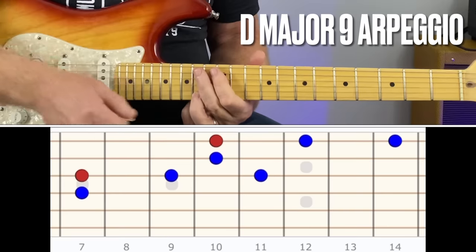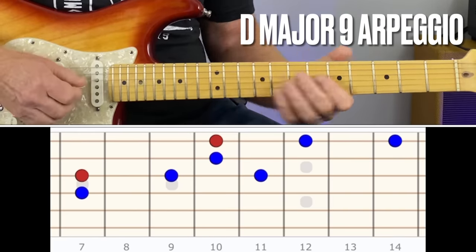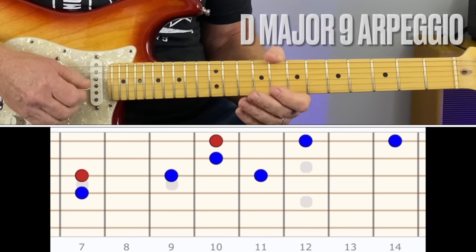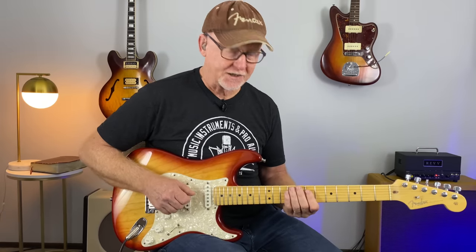Once you get that under your fingers you're going to be able to flow. It might take you a few minutes. If you have to pause the video to get each one of these chords down, do it. Don't try to move on before you really have this under your fingers. You won't regret taking the time to do this because it really just gains you a great connection with the chord and the notes you're using.